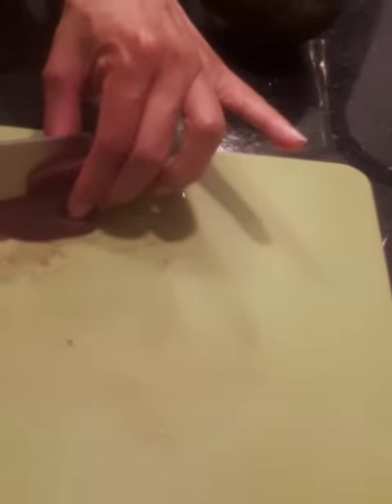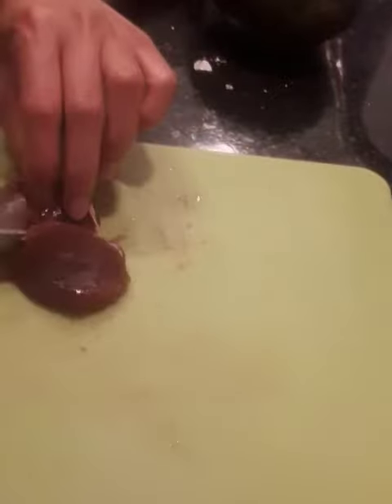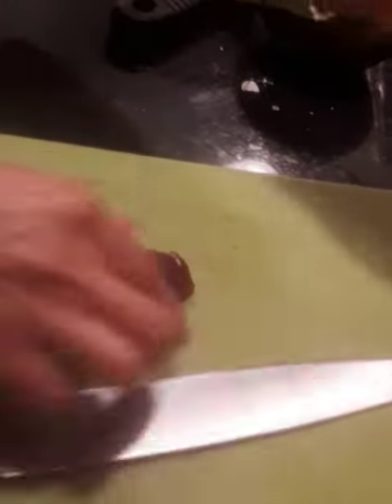Alright, so we have some sashimi of tuna. Jim, would you help me put it in the fridge while I cut myself?